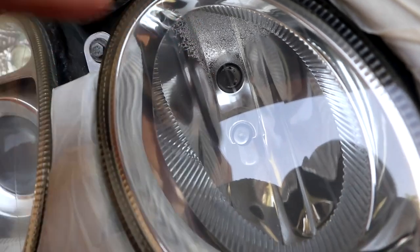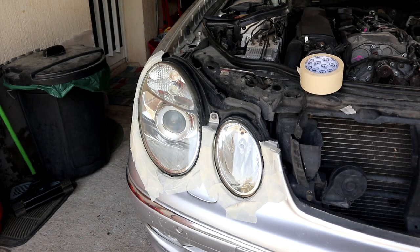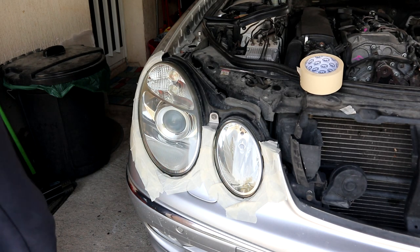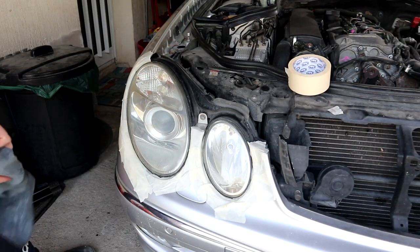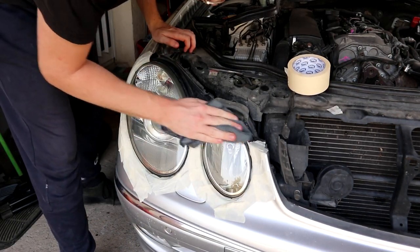Now the last step is to apply some sort of protectant. In this case I'm not going to use the headlight restore and sealer — I'm just going to use regular wax. We leave it for a bit just so it can seal.